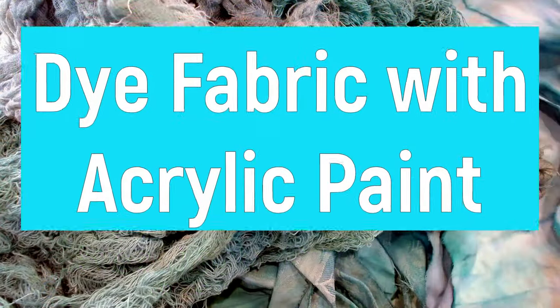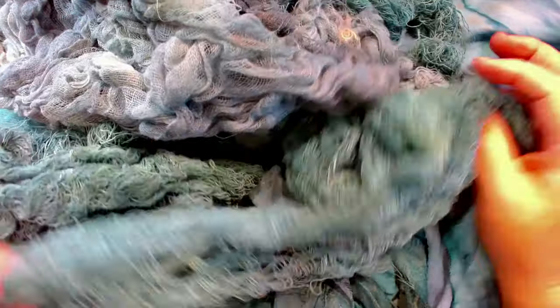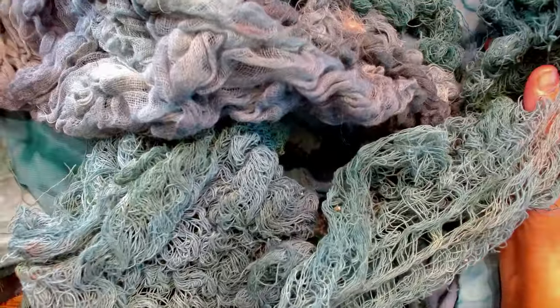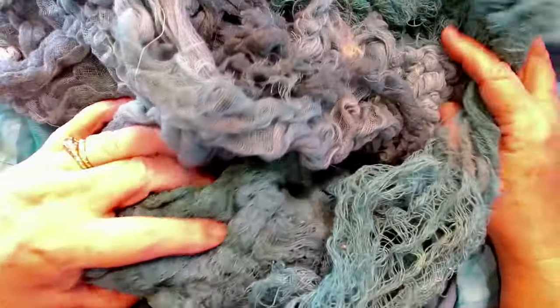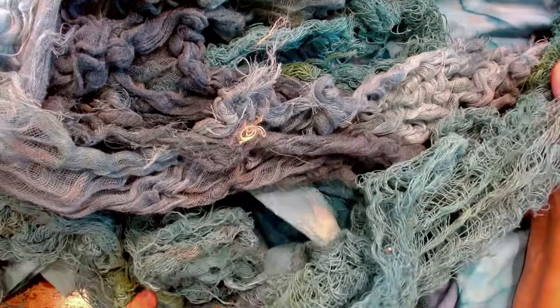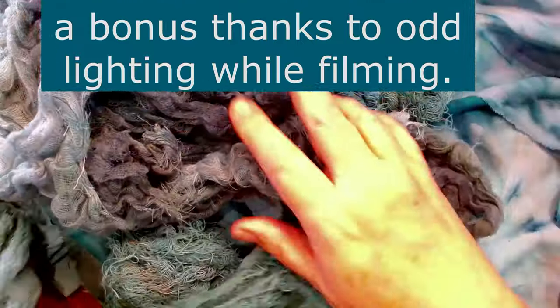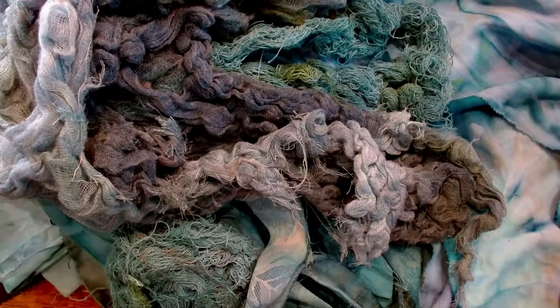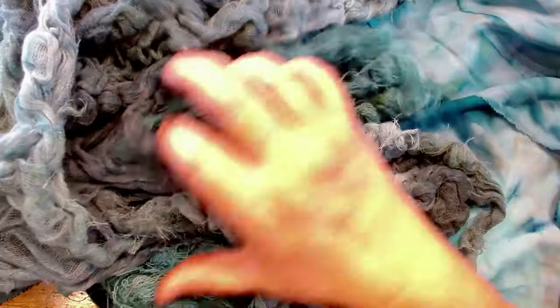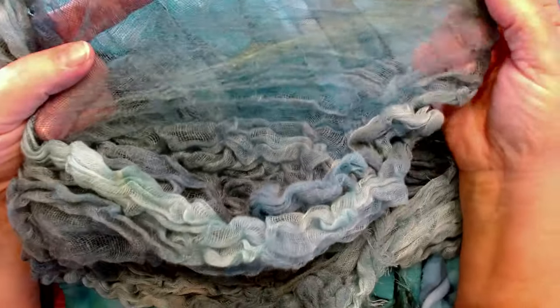Not long ago I decided I needed some blue fabrics, and you are not getting the full impact of this blue — it is so lush. It looks like you have just gone under the ocean to find all these absolutely gorgeous blues. I wanted to do some blue fabric in a hurry, and I'm still trying to use up some acrylic paint, so I just mixed some paint with water and dipped my fabrics until I got the colors I wanted, and this is what I ended up with.